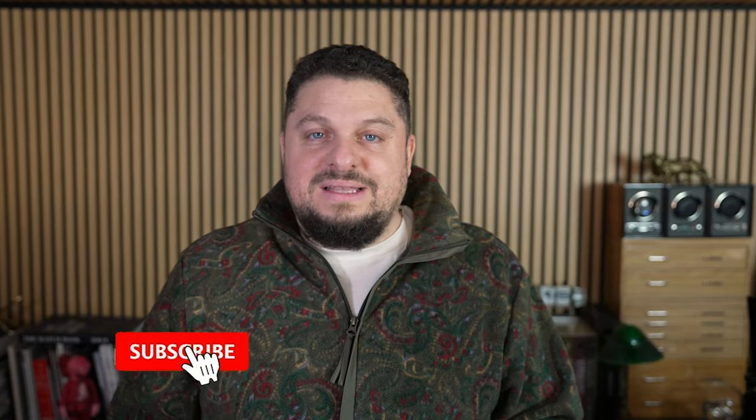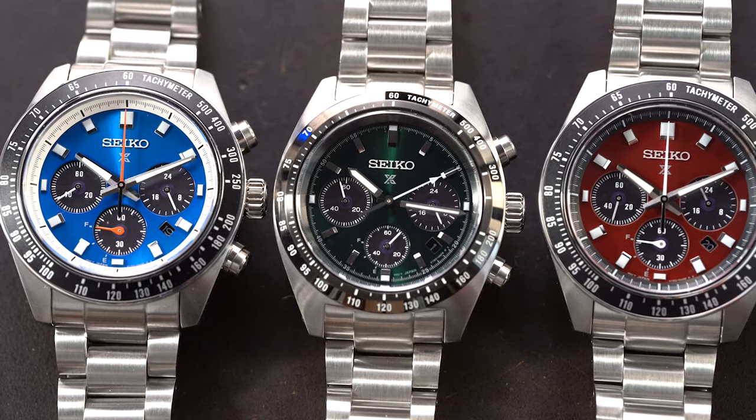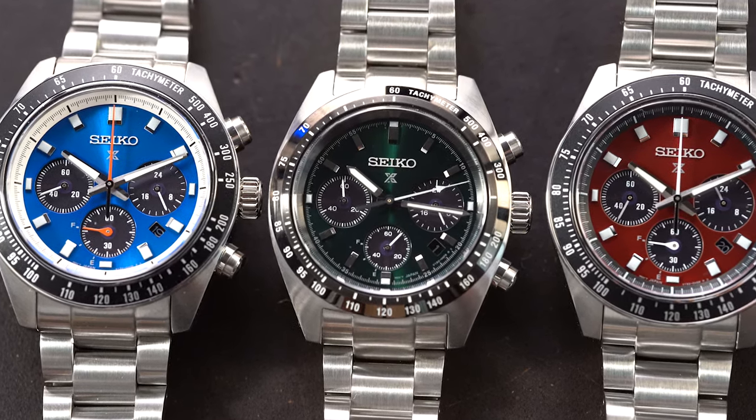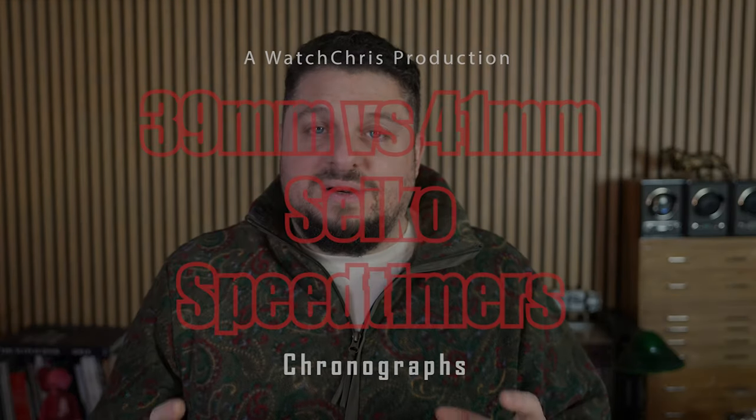Today we're taking a look at a Seiko — it's a Speed Timer, their solar Speed Timers. I have two different versions to show you, actually three watches in total. Two of them are the 41 millimeter versions and then I have a green dial with a 39 millimeter case. There are some significant differences between the two watch sizes and we'll go through the details.